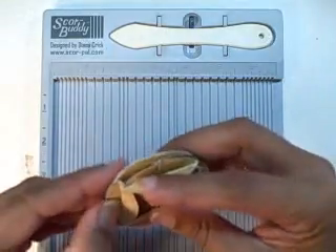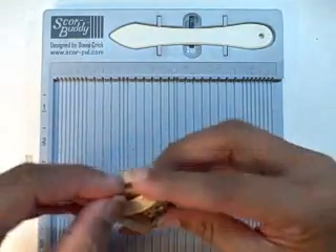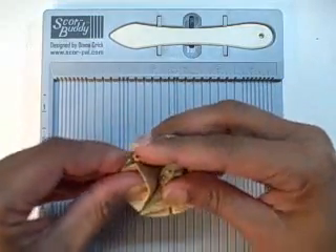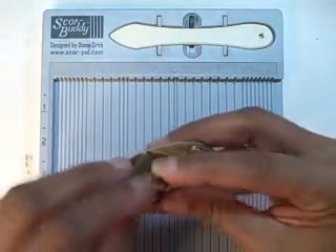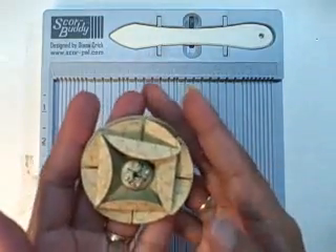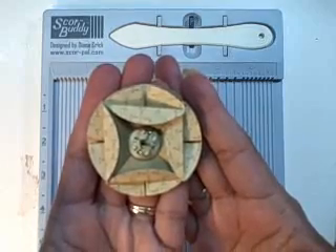These can have some dimension, so I just kind of fluff them up so they stand away from the paper a little bit — it's a fun embellishment. And that's what it will look like when you're done.